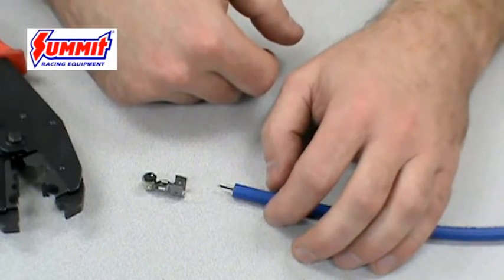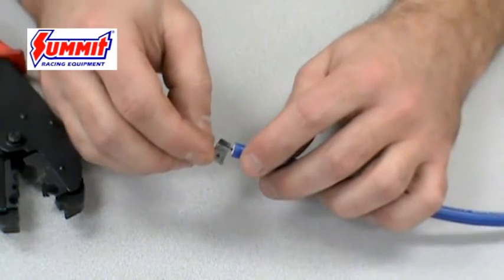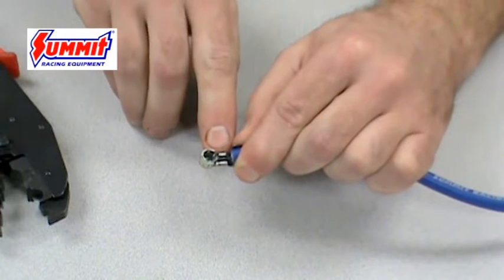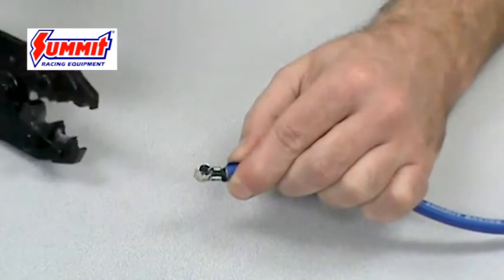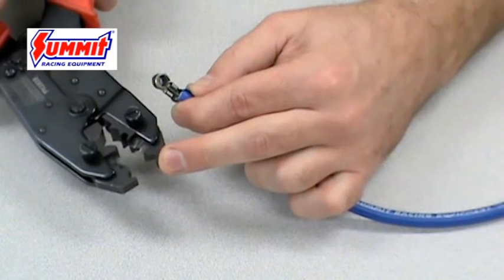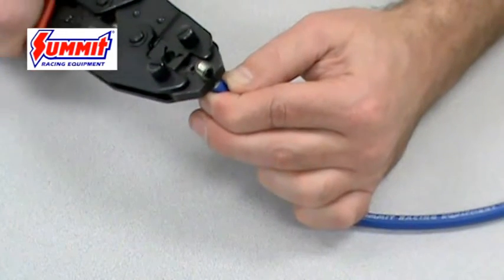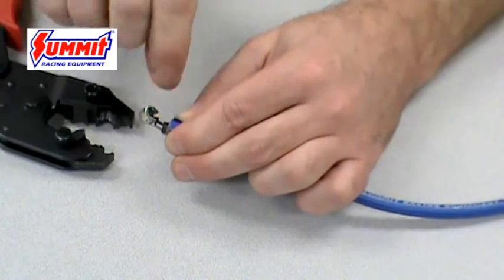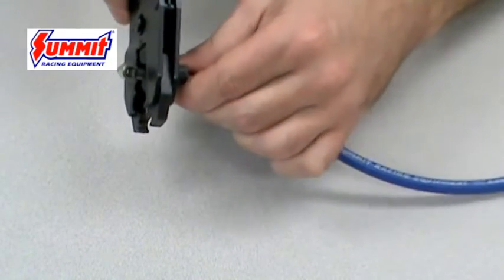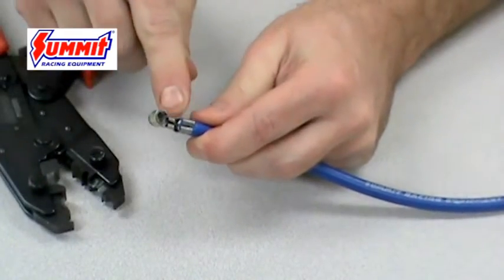Unlike the single connector terminal, a dual connector terminal does not require that the wire end be bent over. Instead, it is placed straight into the connector, coinciding with the two tangs on the connector. Take your crimpers — you'll notice two jaws on the end that are different from the rest — place them around the end encompassing the wire and crimp it down to catch the wire assembly. Then place your crimpers in the normal location, as with the single connector, and crimp again. That gives you the dual connector connection.